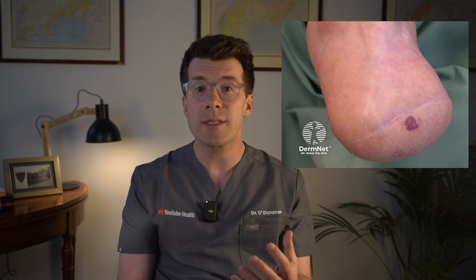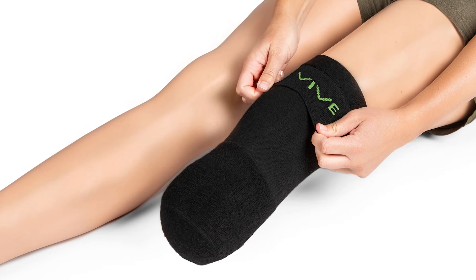You'll also notice swelling of the stump — this is normal. You might be given a compression garment to help shape the stump, reduce pain, and make it easier to fit a prosthetic limb later on.